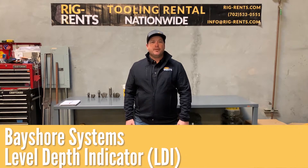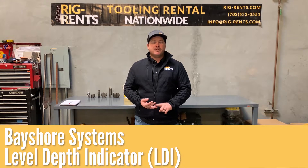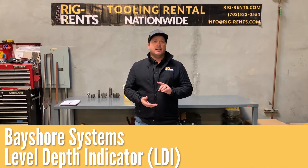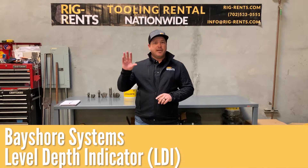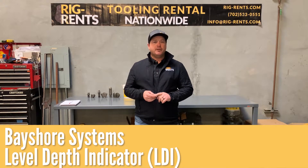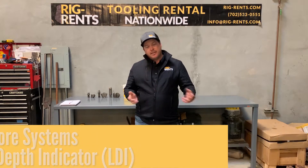Hi, this is Wes with Rig Rents. Thanks for tuning in. Today we're going to go through some of the functions of our TR series machines that we have available for rent. We're going to go through the actual functions on the joysticks and what they do, and also the level depth indicator — your indicator for plumb and the depth that you're drilling in your hole. So join me, we're going to go outside and get in the machine and test everything out.